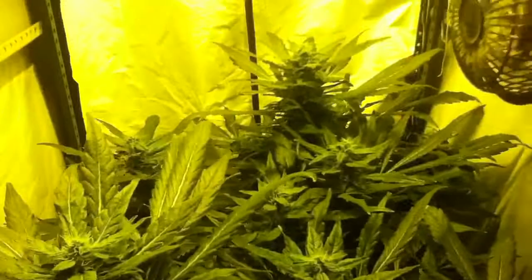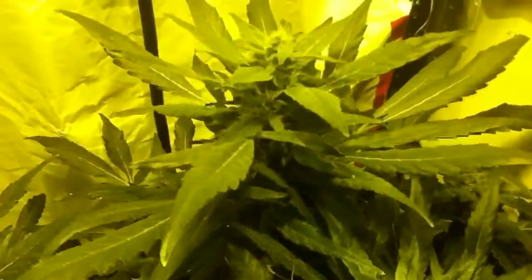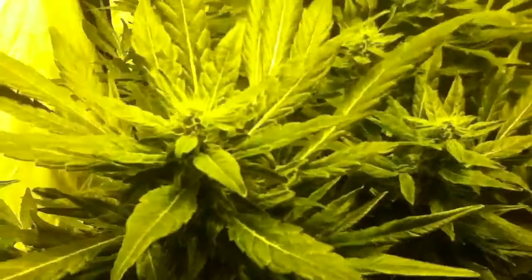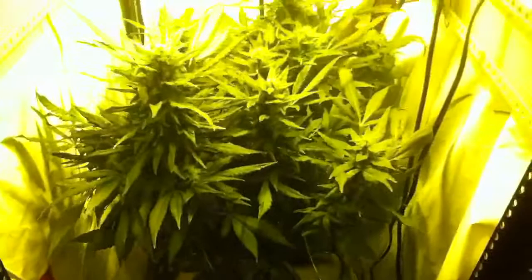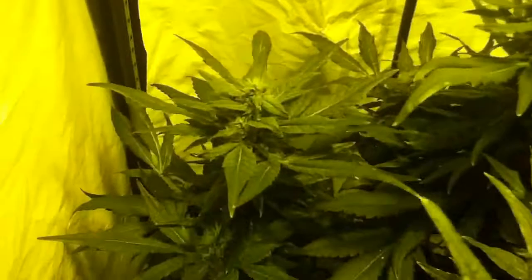What's up everybody, Mad Max back. We're at six weeks from the Lady Burn. I really wish I had a better camera, but I don't. She's budding out pretty good — you guys can't really see though, using the iPod camera here.